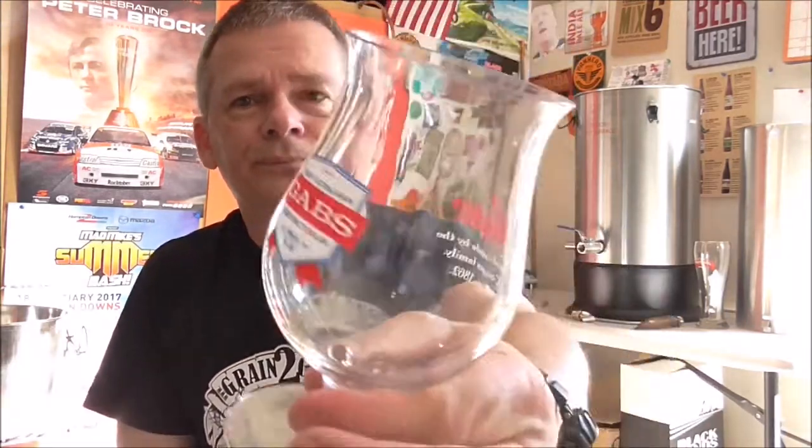Before we go in for a taste, let's see what else is in the box. Chris also sent up a glass from GABS. I went to GABS this year and the year before, and on both occasions I forgot to take my glass home. I just put it down and walked out without it. I think Chris has taken pity on me — hopefully he hasn't sent up his only one. Thank you very much for that, Chris — I'll definitely use it.